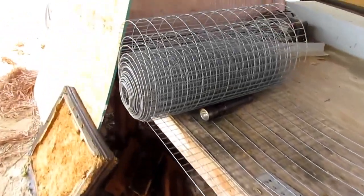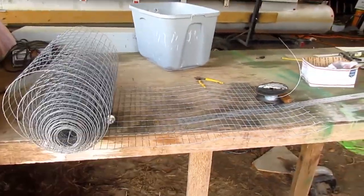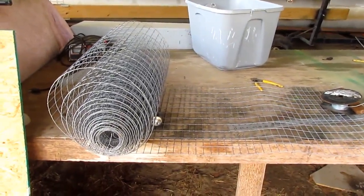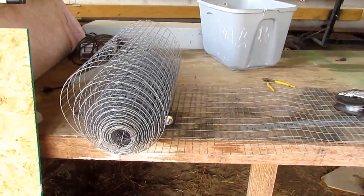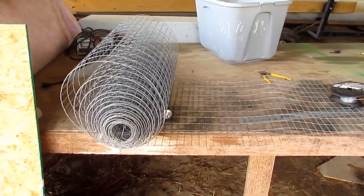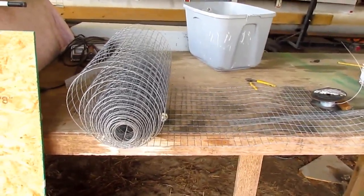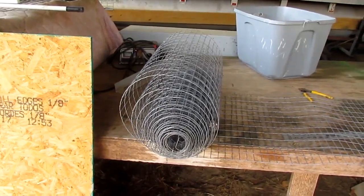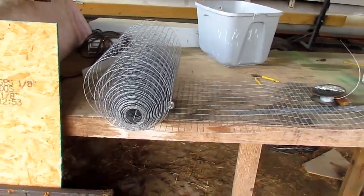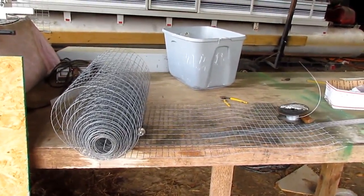Hello everybody, this is Danny Hodges. I want to tell y'all about reflectors. I had a man — a YouTube friend — that sent me a picture of an antenna on Facebook. He sent me a picture, and some of y'all do that sometimes. I looked at his picture, and I see this all the time. He had his reflector bent backwards.